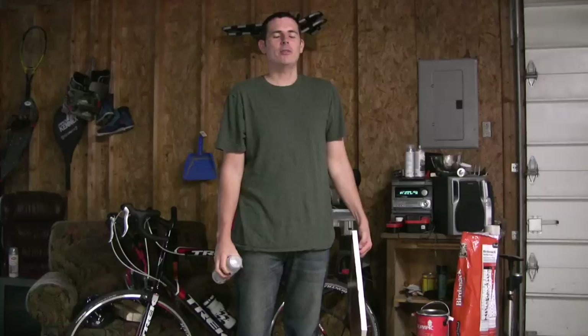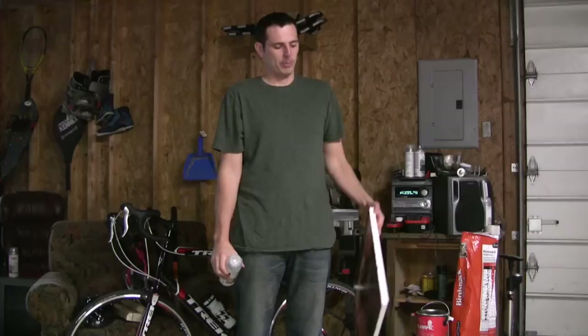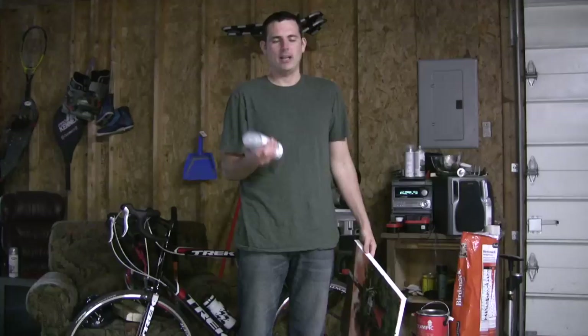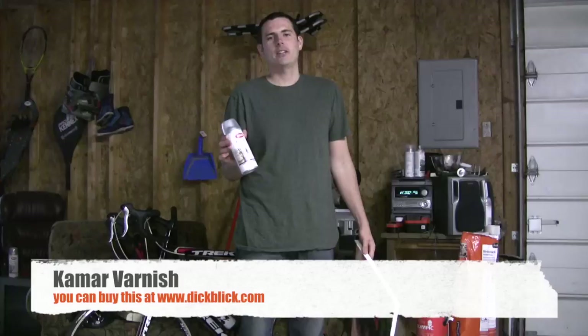Hi everyone. It's kind of a rainy day out today so I decided I was going to make another YouTube video. For this week I'm going to show you how I varnish my acrylic paintings. I've got a painting here that I just recently did for a painting lesson and I need to put another coat of varnish on it, so I'm going to show you exactly how I do that.